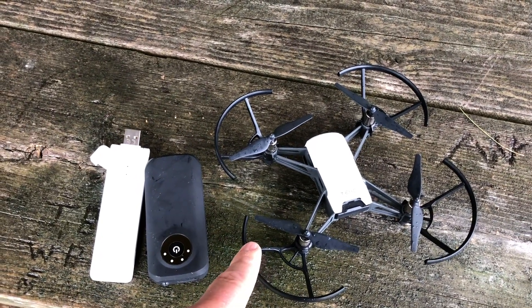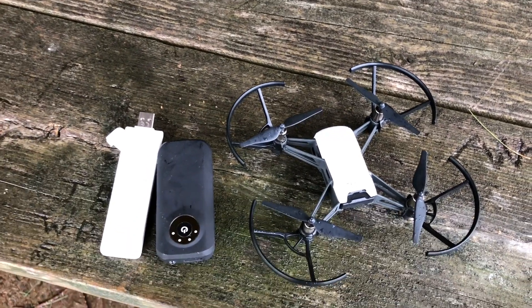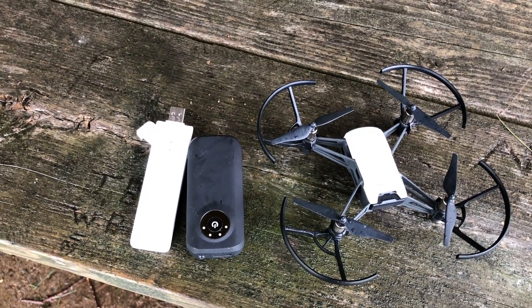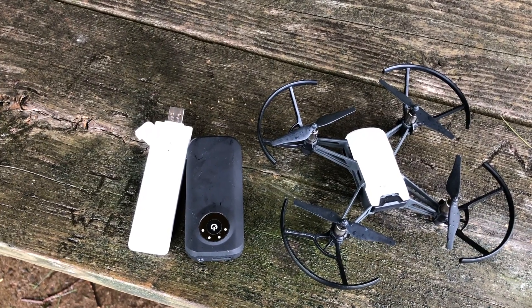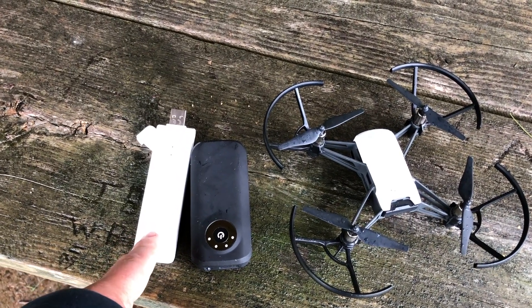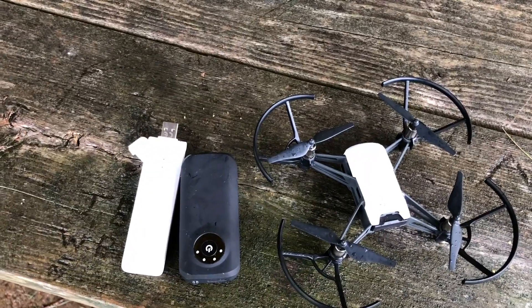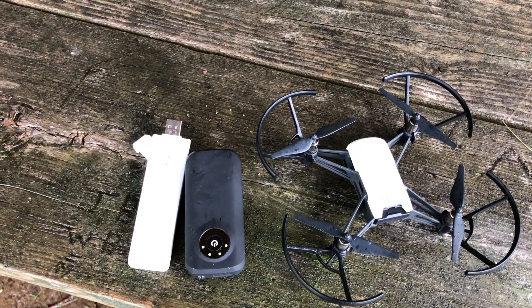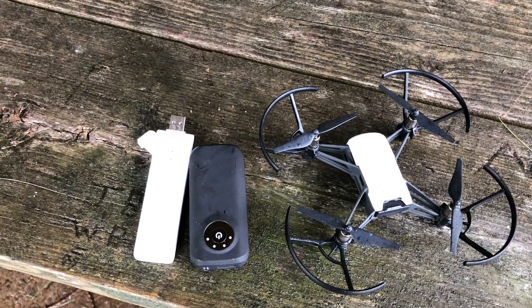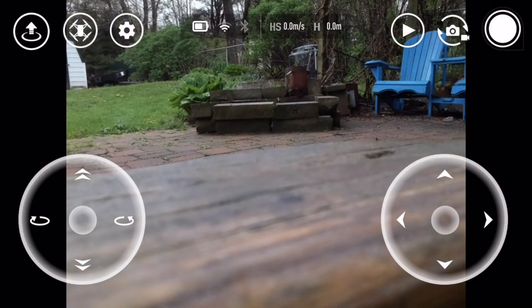We're going to program this repeater to connect to the Tello, and we're going to use our smartphone to connect to the new access point created by the repeater. Think of it like your internet box in the basement — if you want Wi-Fi in your backyard, you use a repeater to connect to the router downstairs, which in this case is the Tello. Once that creates a new access point, we'll connect our phone to it for extended range.